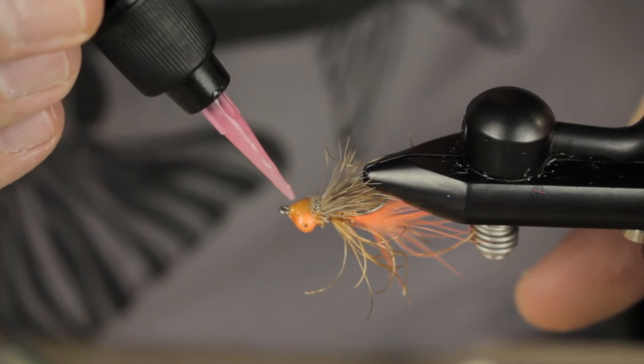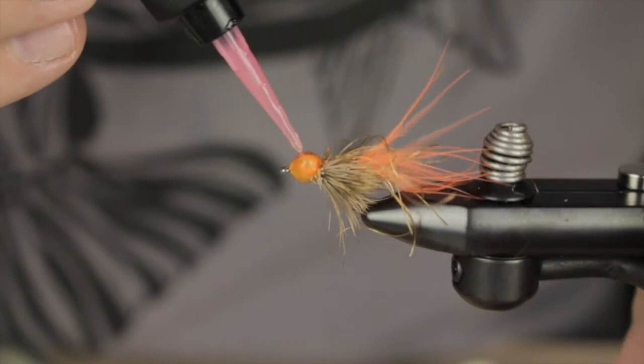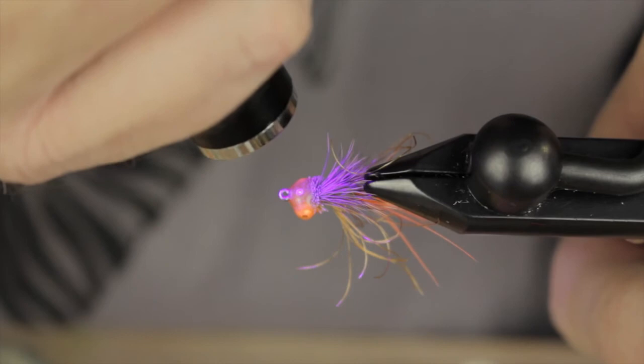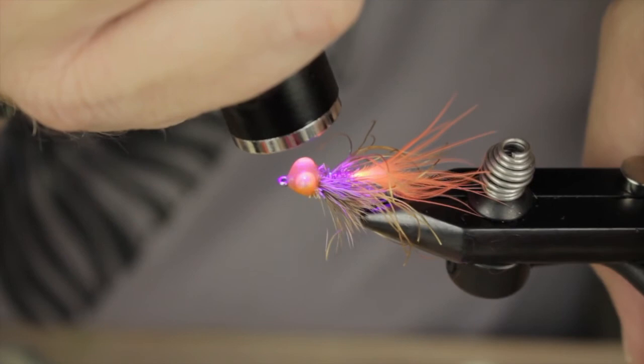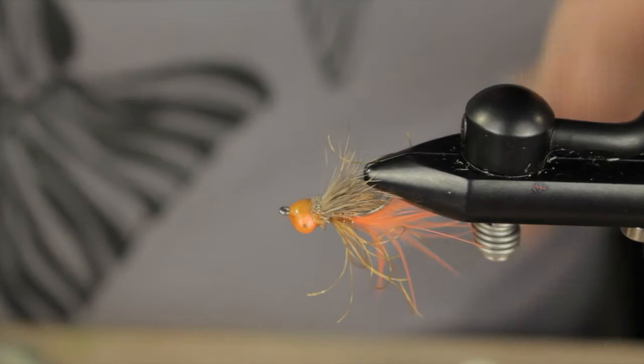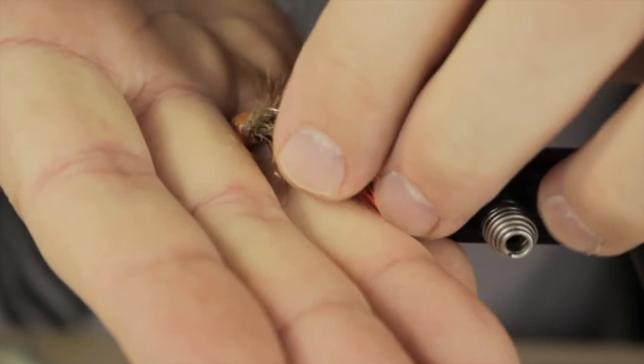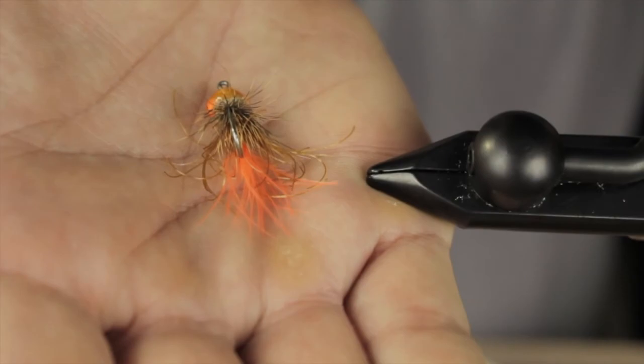We're going to finish it up with a little bit of our flow using the larger needle today, just because I wanted a little more umph on this top section. And there you go — that is a very basic saltwater pattern, and it's going to land and work just perfectly for most of your saltwater applications. Thanks for watching, I'll see you next time.